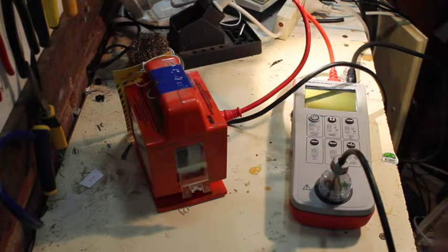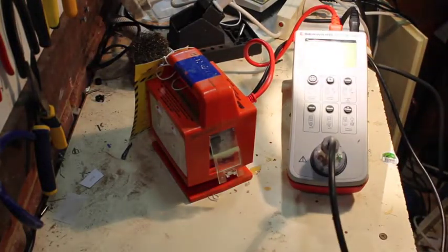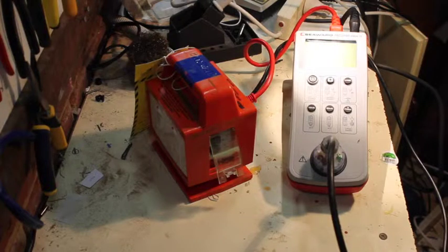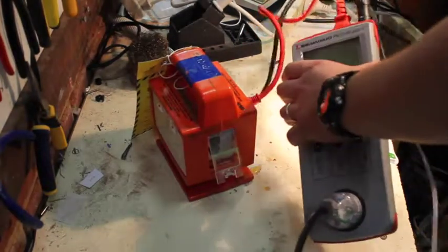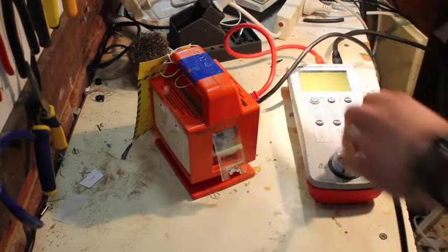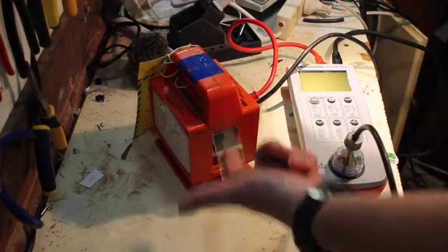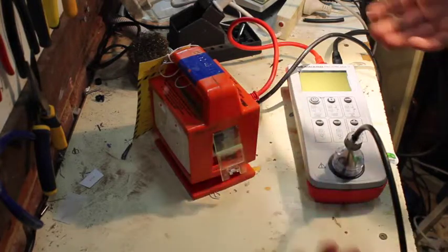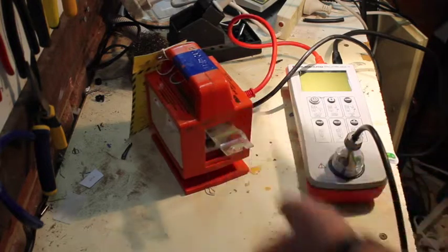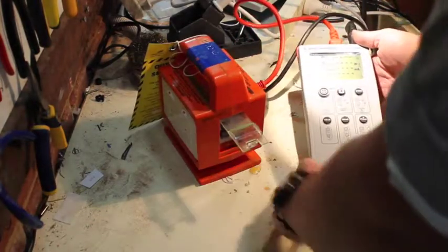We've got a portable appliance tester. I used to think this whole portable appliance testing stuff was just absolute bullshit — just a bunch of guys who didn't know shit making money out of people who didn't know any better, just some bullshit standard. But maybe I'm coming around. Anyway, we've got this calibrated portable appliance tester plugged in. I might do a video on how it works normally, but today I'm just going to use it to test the RCD.